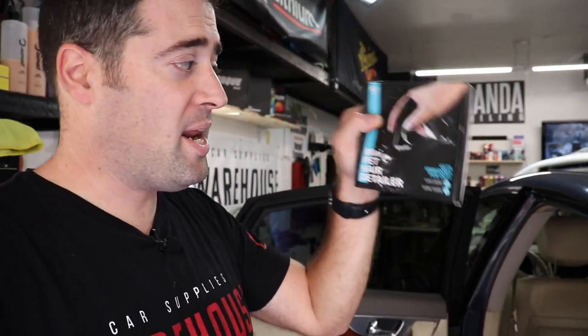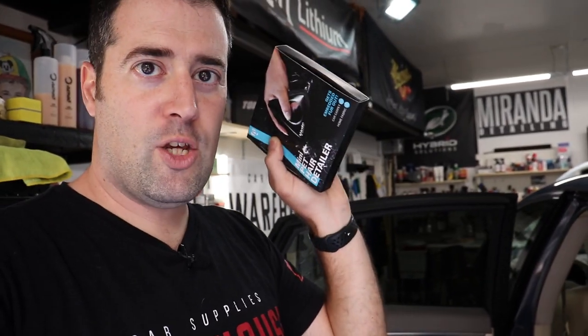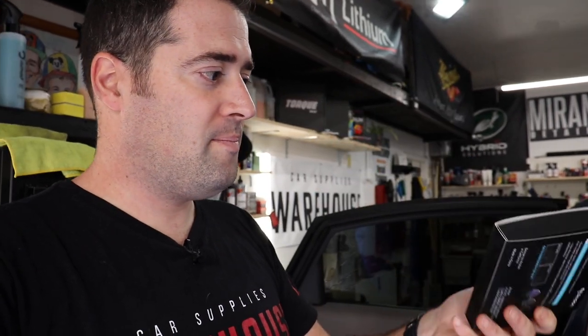We're going to be using a new tool. This is the Anilon pet hair removal tool — very unique design with some really cool things it can do. So let's see it in action.